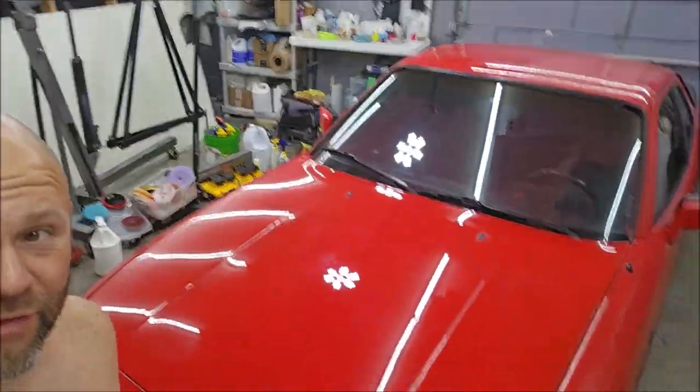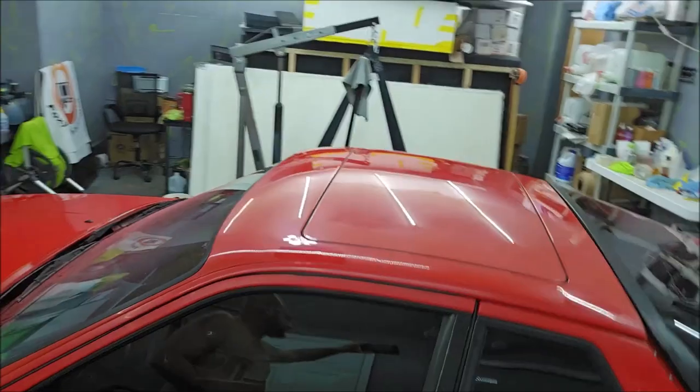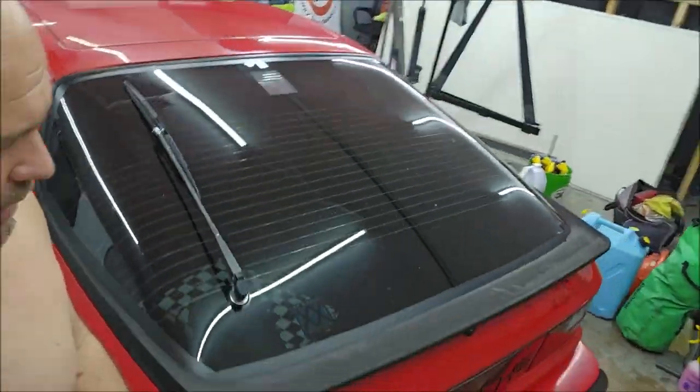Ladies and gentlemen, boys and girls, your boy Gary Dean, and I'm at my shop today. I am not doing Super Slick 2000 on a ski. I'm actually removing oxidation from this old 924S Porsche. Let me show it to you.